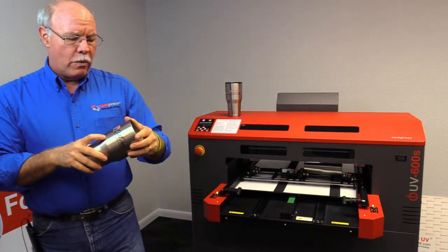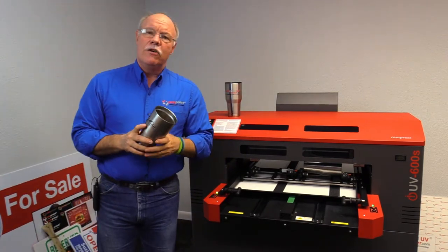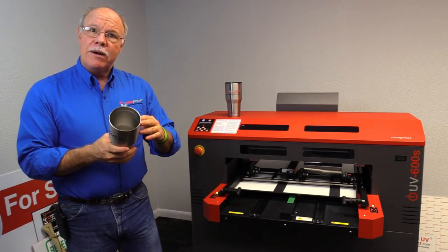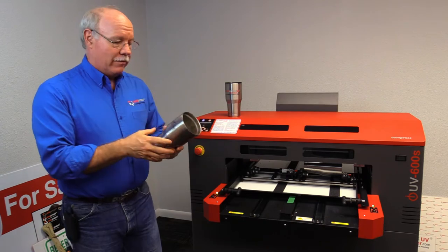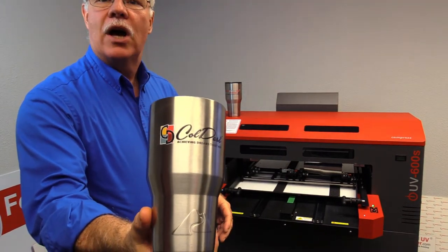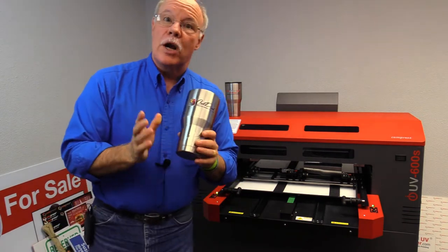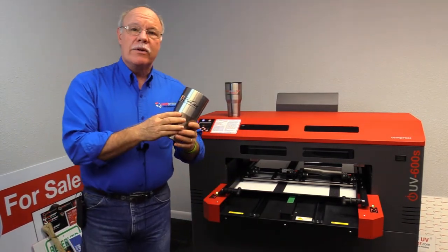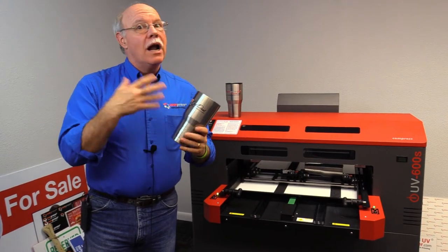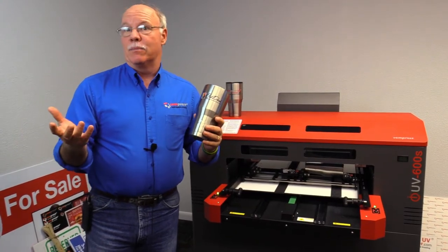So what we've done is we've developed for the iUV600S a device that actually allows us to take into account that tapering and print full color just like this straight onto these stainless steel tumblers. Now if you're going to do these for production for your customers, typically with stainless steel you're going to clean that off and then hit it with an adhesion promoter. If they're already powder coated they don't even need the adhesion promoter.